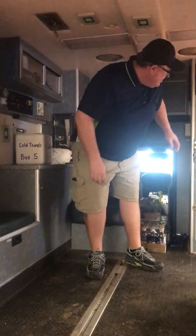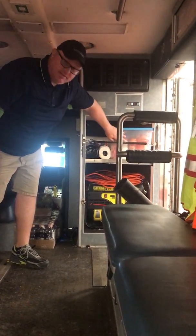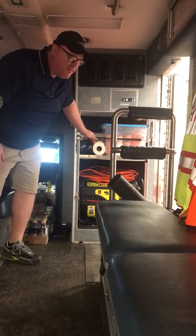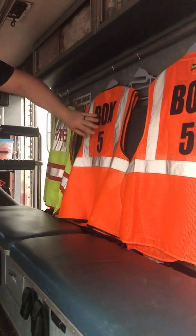Up inside here we're going to have a tote full of coffee supplies — sugar, creamer, and such. We have several of these pump crafts; you'll get to see more of them in a few minutes. Fire vest for when we're on our calls, Box 5 vest for when we're on your calls.